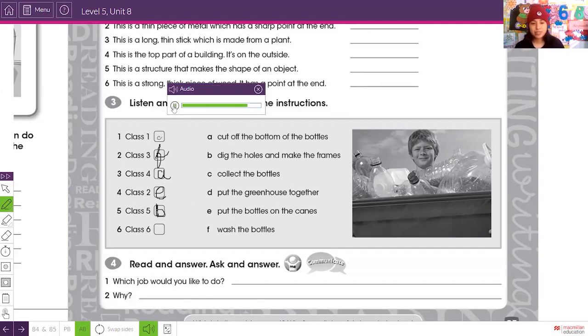Class six: you're going to put the greenhouse together. You need to put the canes onto the frames, then screw the frames to the posts. Finally, when the greenhouse is ready, each class can grow some plants. So class six assembles the greenhouse.